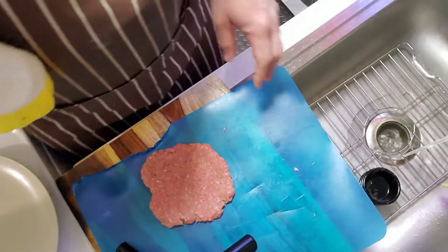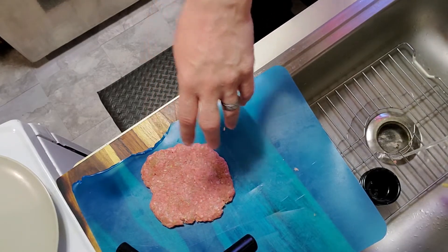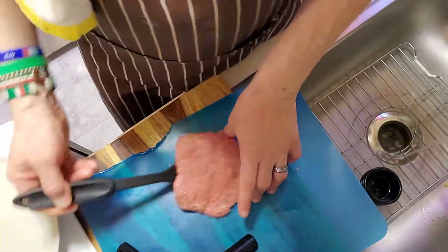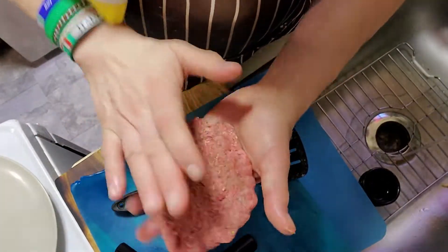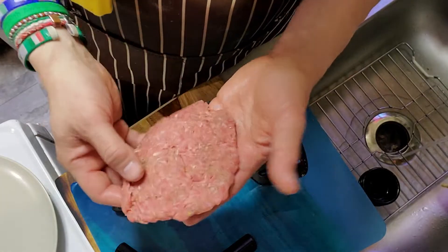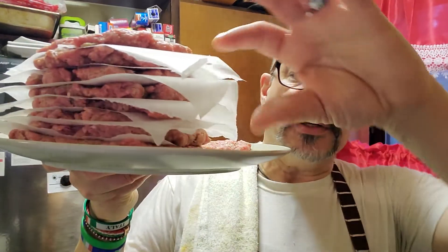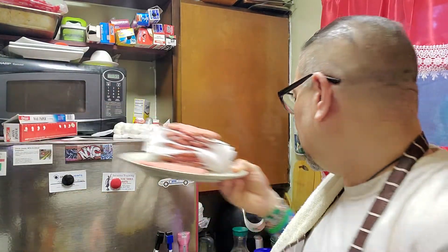There you go — spread it out. You can use a spatula to get them off. It's pretty thin — look at that. I got about eight or nine patties out of this meat. I've put wax paper in between them so they're nice and thin. Remember they're going to shrink when you cook them, so if they look big don't worry about it. Let's put these to the side.